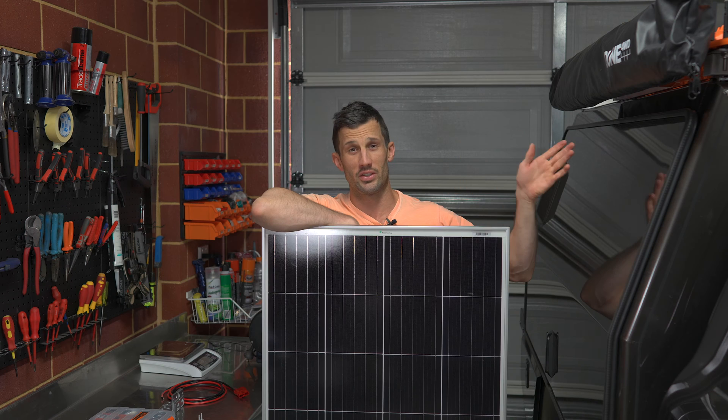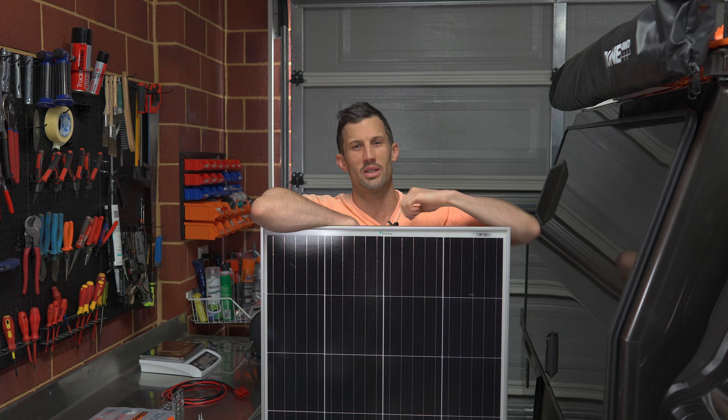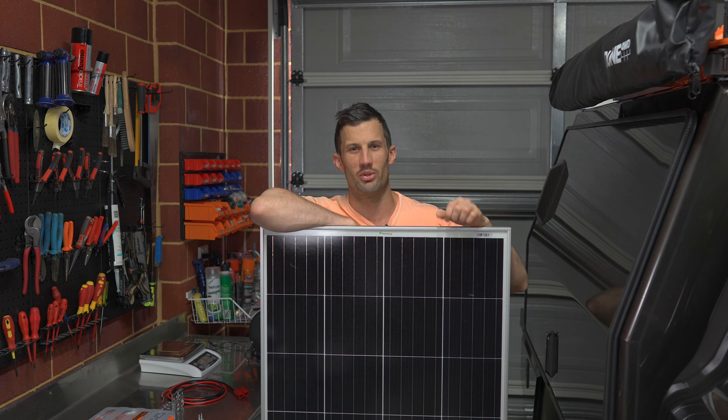Solar blankets are more expensive and take time to set up and pack up — when you want to move you have to pack everything up. The benefit is they're lightweight, can be located in the sun, moved around, and angled. Downsides include the cost and the theft risk — if you walk away from a set-up solar blanket it could easily be stolen, which is less likely with a fixed panel. If you can afford to, you can combine both: fixed panel on the roof and a blanket deployed in the sun when parked.